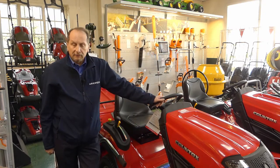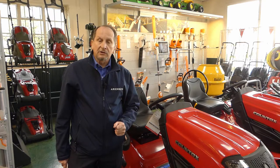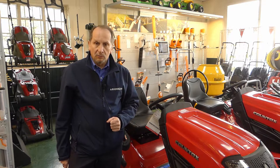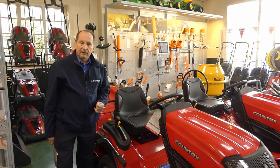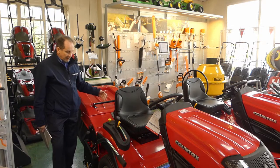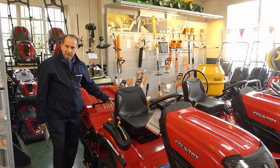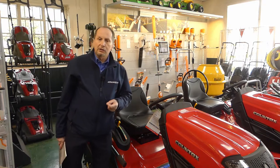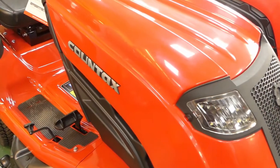We have several garden tractors unique in their design in the fact that they have a sweeper collector as opposed to a direct collect, so they will collect in all conditions. We have the C60 which is our flagship, with a 42 inch deck, and with the PGC you have the option of a scarifying cassette or sweeper cassette — it's multi-functional. With the Countax, they're a 12 month a year use machine, not just a lawn mower you cut your grass with and then put away for five or six months.